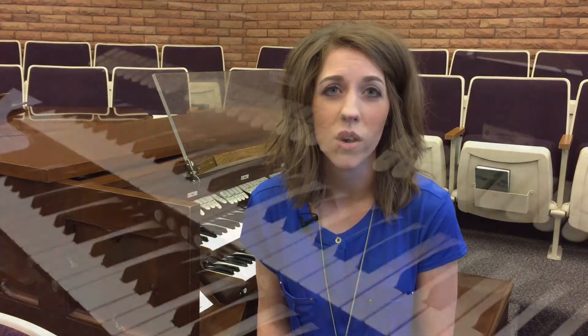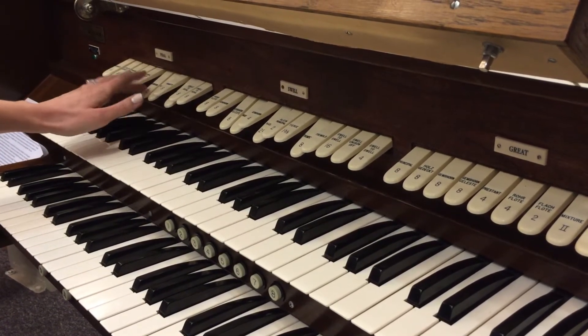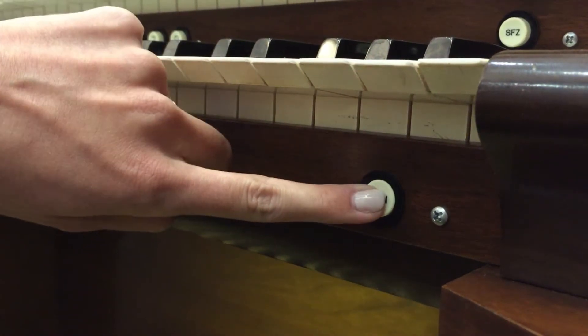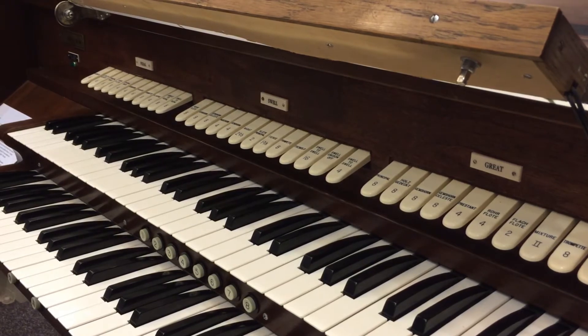Stops or knobs are what create the different sounds of the organ. In this upright position they will not play. Once pushed down they will activate and produce that particular sound. On this right side below the great manual is what we call the cancel button. When this is pushed, whatever stops you have activated will then cancel or deactivate. It resets the organ as if no stops were pushed and you can press any of the keys or pedals and no sound will occur.